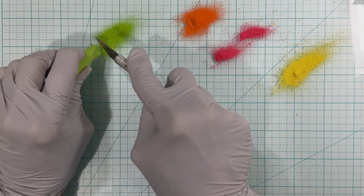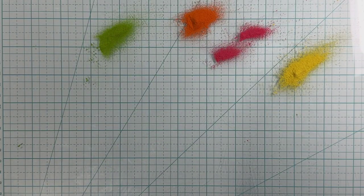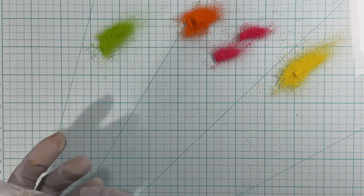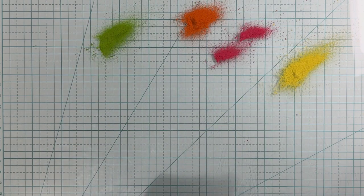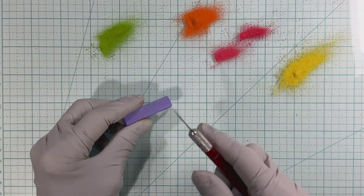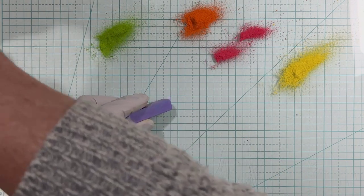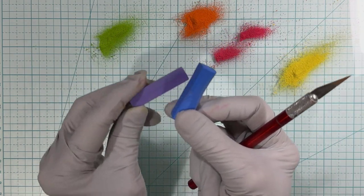I love using chalk. What I've found is when you put it in the oven it doesn't fade — it stays that same color. Sometimes different inks and things like that will fade, but chalk doesn't seem to. Now let's get a little purple — I've got two, but I'm going to take the lighter one.